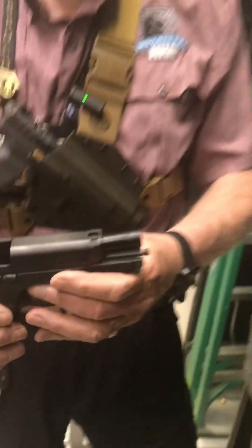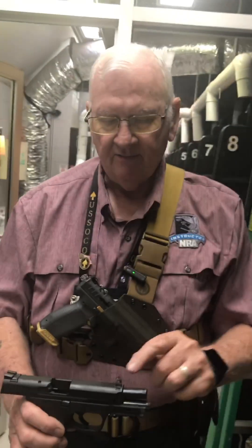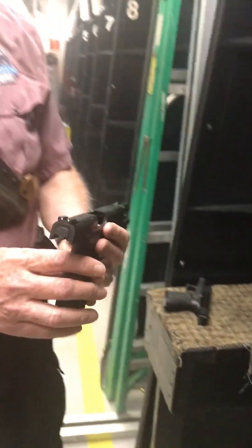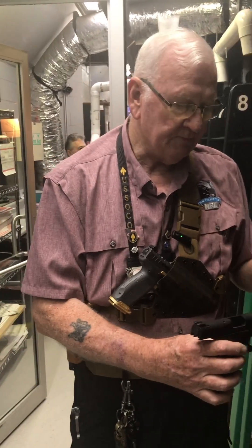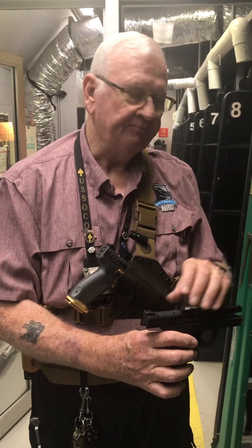Now on some firearms, like this Smith & Wesson here, it has an adjustable rear sight in a dovetail and an adjustable front sight in a dovetail, so you can drift this right or left. Coming from the factory it has these really nice white dot sights, which makes it pretty easy to see. Now, the older you get, the harder it is to focus on that front sight depending on the width of the front sight and the gap in the rear sight.